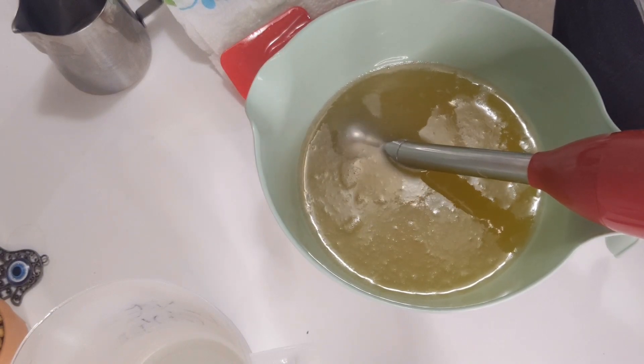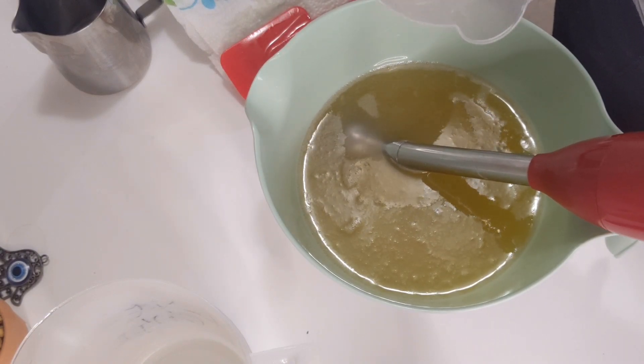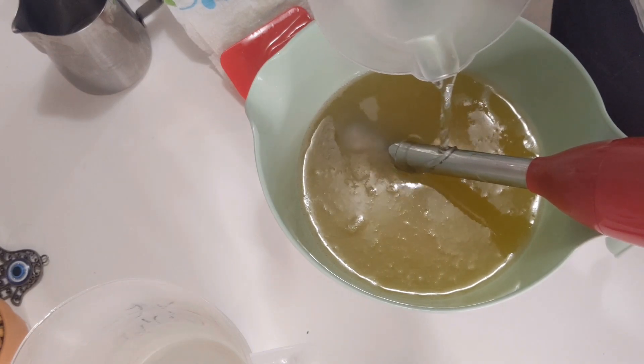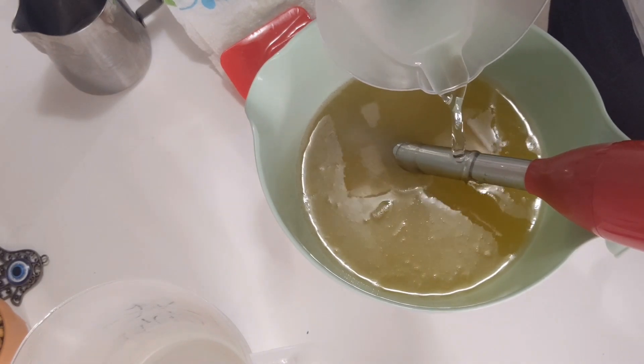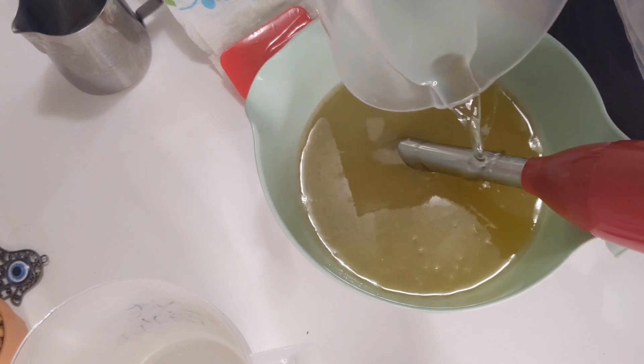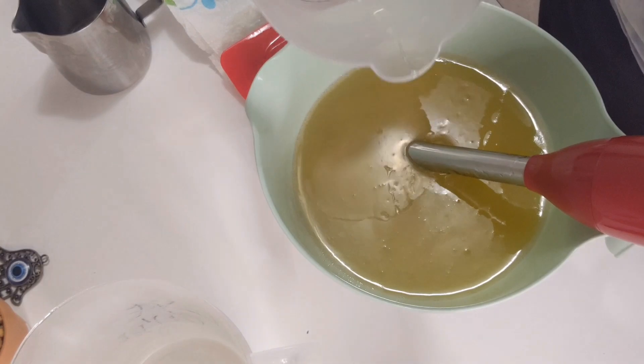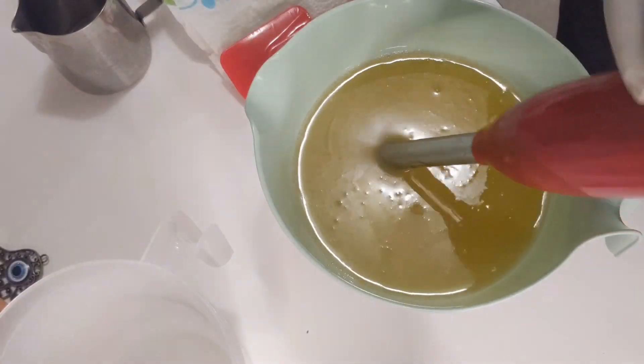My oils are also at 100 degrees. Don't be worried about it, because you can't make soap without lye. If you try to make soap without lye, you will just be blending up oils and you will never get soap. So I'm just stirring this around a little bit to get everything incorporated.